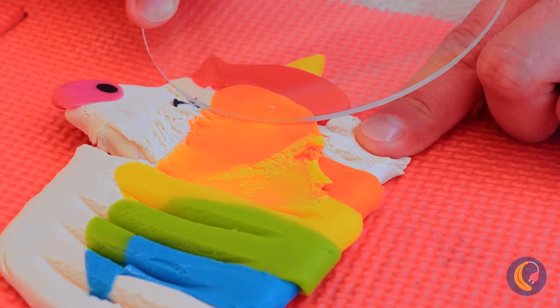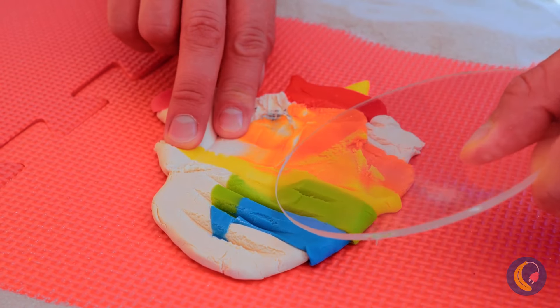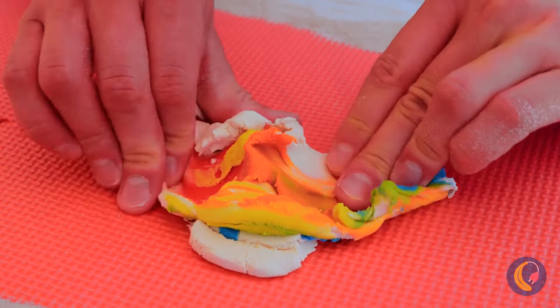Of course, a little creativity can go a long way. Wow, this unicorn head sure is fun. Just wait until we find the rest of it.